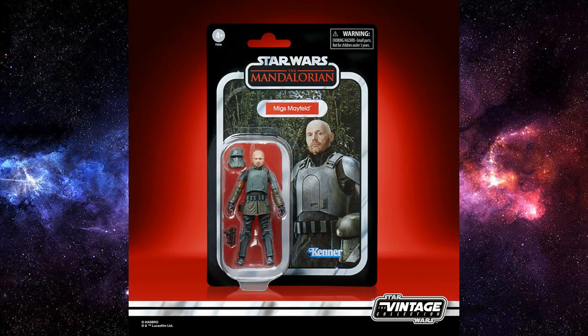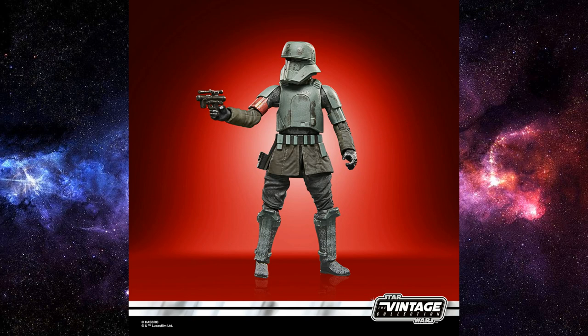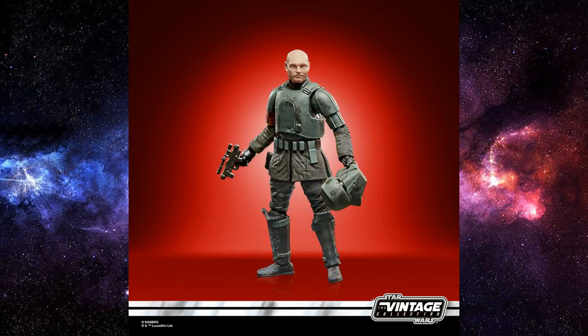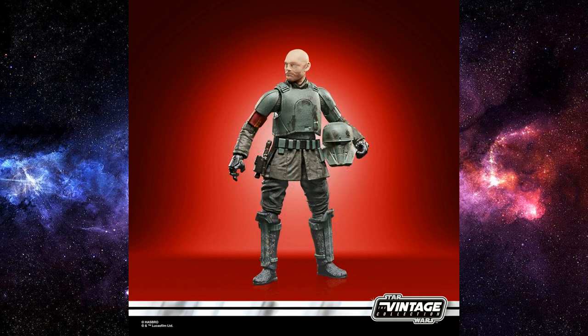And rounding out the three we have Bill Burr's Miggs Mayfeld in his troop transport driver armor — really nice looking figure. This one is coming out in the Black Series as well, and they recently revealed Din Djarin in the same armor, so we'll have those two together. Maybe even a turbo tank — I doubt it, but I'd love an updated version. Great likeness of Bill Burr, potentially even better than the Black Series version. Ten out of ten for all three Vintage Collection figures.